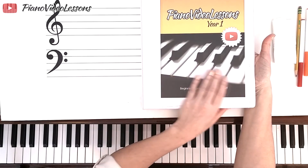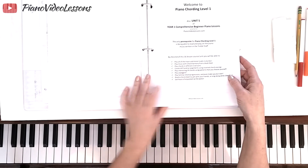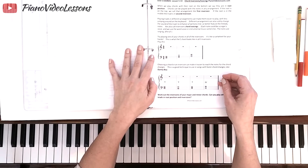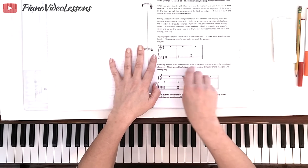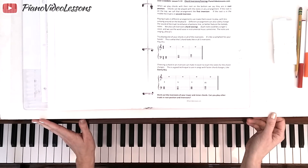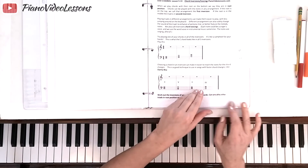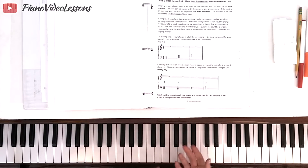Welcome to Piano Video Lessons Year 1 Unit 5. Unit 5 is a standalone unit called Piano Chording Level 1, and in today's lesson we're going to be learning chord inversions and voicings. We're also going to be learning the piece of music 'Early One Morning' to help us use those inversions and voicings.